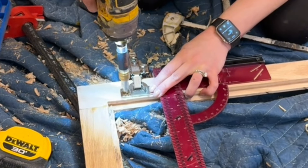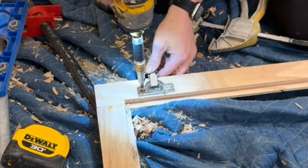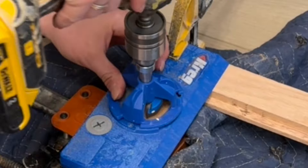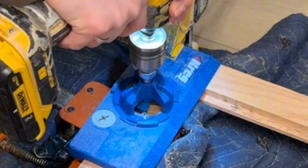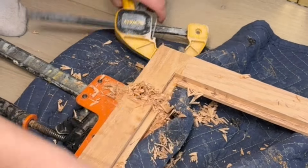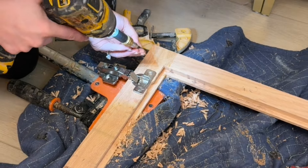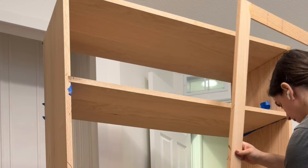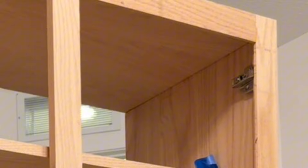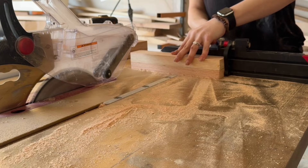I used overlay hinges for this build — these were actually easier than inset hinges. I used my Kreg hinge jig to bore out the holes and then I just attached the hinges. It's super easy. I recommend this jig to anyone; I've used it on every single project that involves doors. Then all I had to do was butt the door right up against the cabinet. I pre-drilled with my Montana brand centering drill bit and then just screwed the hinges right onto the cabinet.